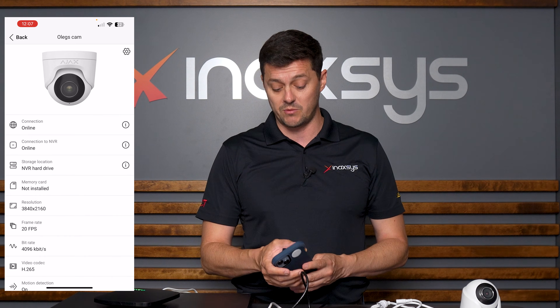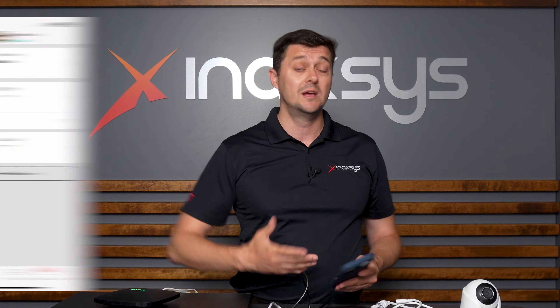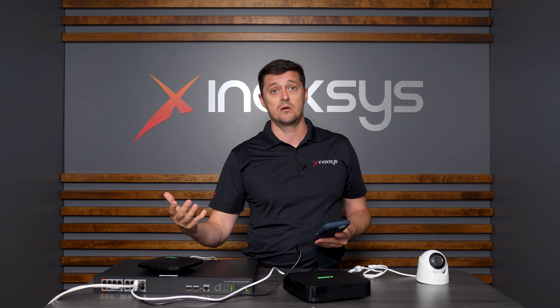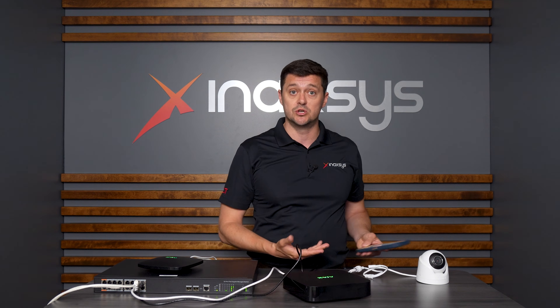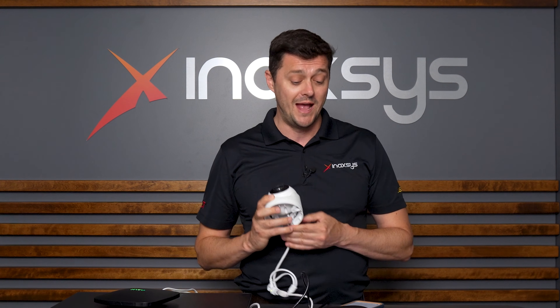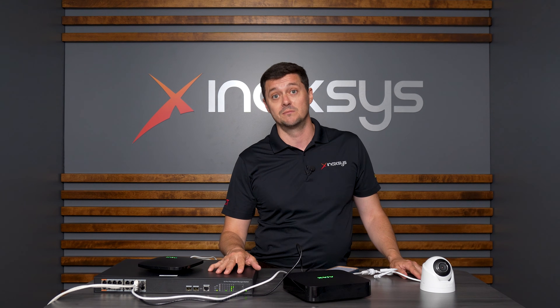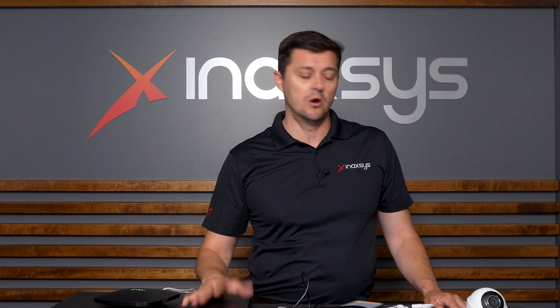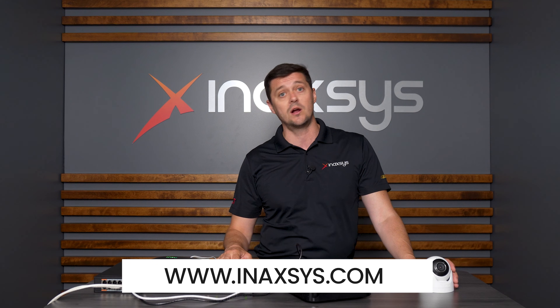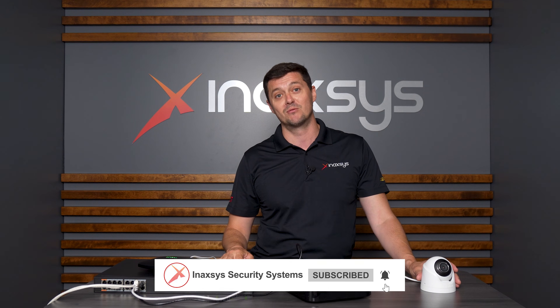Everything can be done directly via the camera, and it is simply that easy to learn in. All I did was scan the QR code — it sees the NVR already on the same network, I assign the camera to the NVR, and it automatically records at its maximum resolution. This is probably the easiest camera I've ever seen to program, and learning it into the NVR has nothing coming close. This is a huge addition to the Ajax family. If you have any questions or comments, please leave them in the section below — we at Inaxis are a full basket distributor and manufacturer with Ajax turrets in stock, and we're happy to reach out to you.